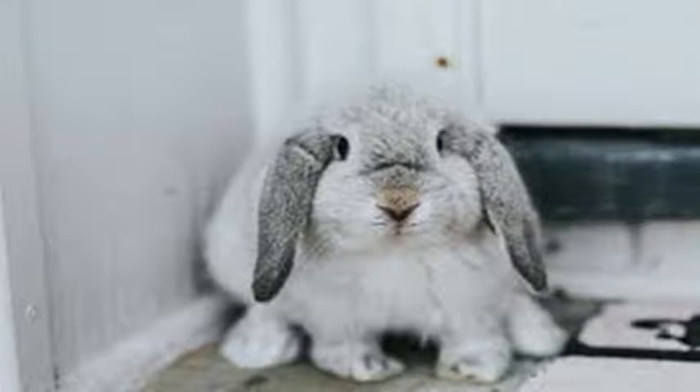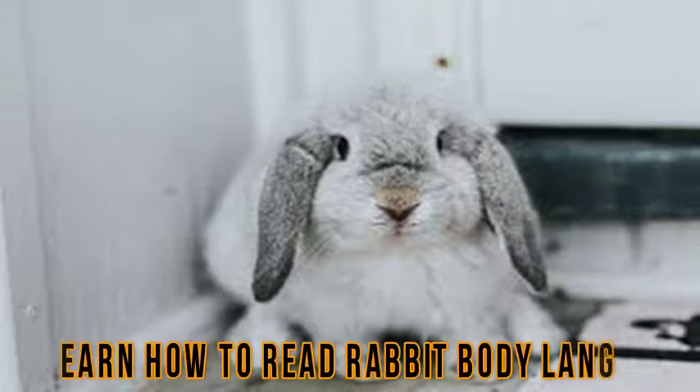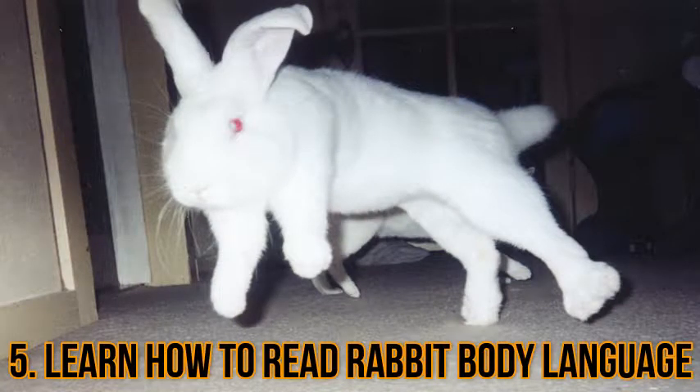Step 5: learn how to read rabbit body language. Knowing how your rabbit is feeling is extremely important if you want your bunny to be happy and healthy. If a rabbit's ears are flat on its back, its eyes are bulging, and its body is tense and hunched up, it is scared. If a rabbit is really terrified, it may be trembling and breathing heavily. If a rabbit is very relaxed, it will be laying stretched out with its front paws in front of it, or it may have all its paws tucked beneath its body.